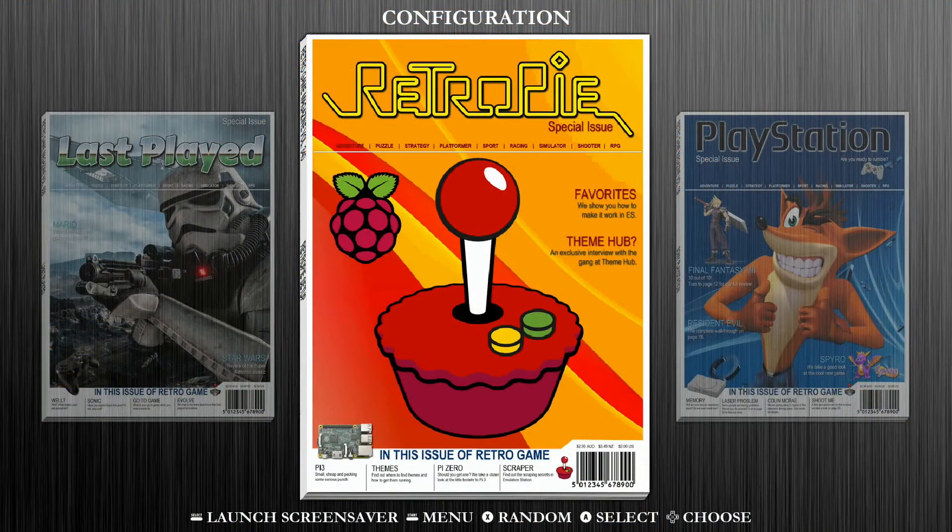The first thing we need to do in order to set up our 8BitDo SN30 Pro Plus Gamepad controller with RetroPie is we need to have either a keyboard or a regular gamepad controller that's already been configured and mapped with RetroPie in order to navigate to our Bluetooth menu. Today I'm going to be using a keyboard that I already have set up with RetroPie.